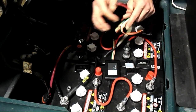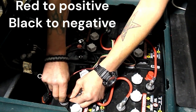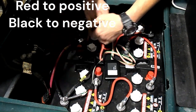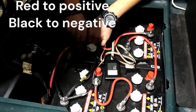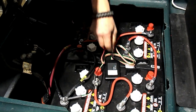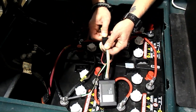Take your positive and negative leads from your harness and put them on your battery. Make sure you tighten those battery nuts back down completely. Just like that. Now take the other end of your harness and plug it into the Armortech 3 device.